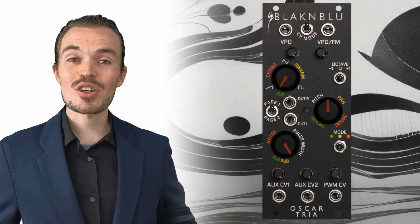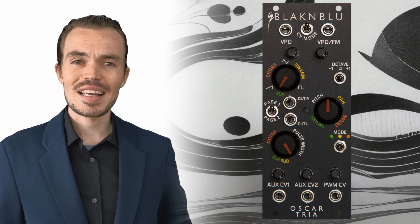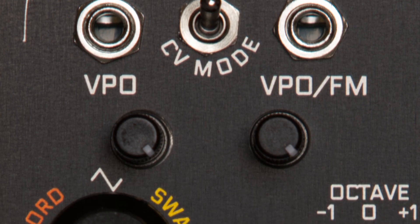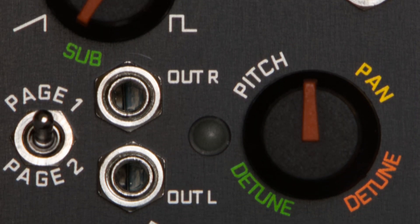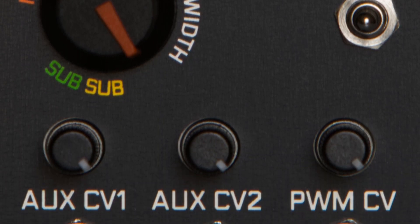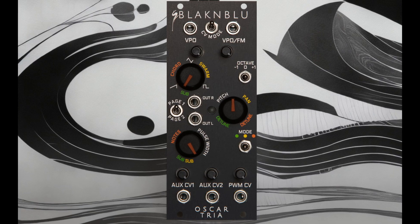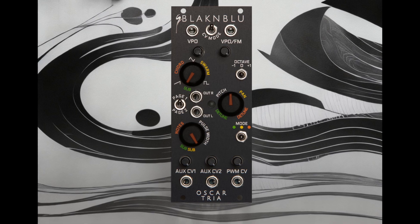Hey everybody, this is Oscar Tria, a triple mode stereo VCO with three different types of oscillator in one 10 HP module. A stereo VCO with two variable wave shape main oscillators and two subs, plus through zero FM and hard sync. Tria has a massive stereo swarm oscillator for super saw sounds, and finally a stereo chord engine with 20 chords, each with a variable number of notes spanning up to two octaves. There's a lot to see and hear, so let's get into it.